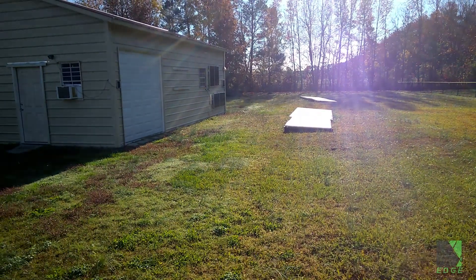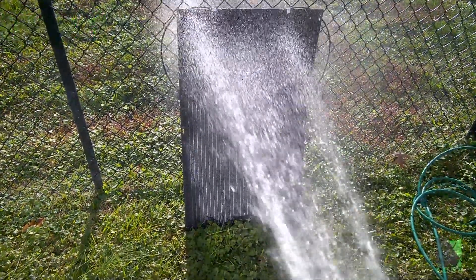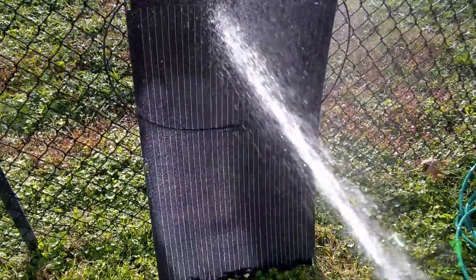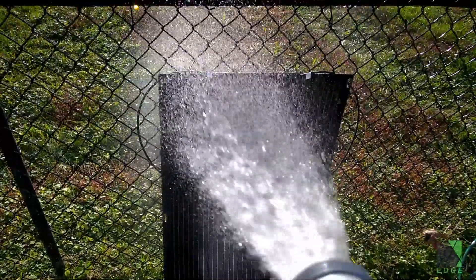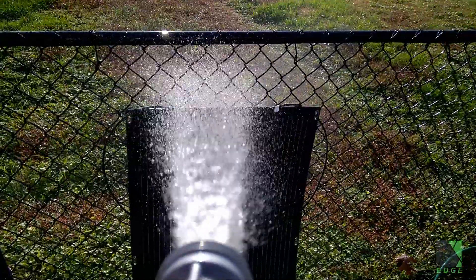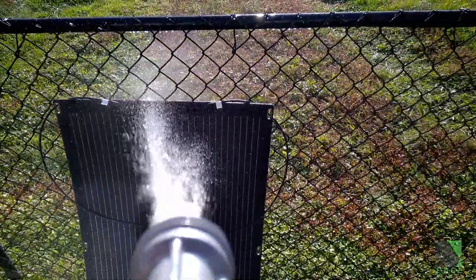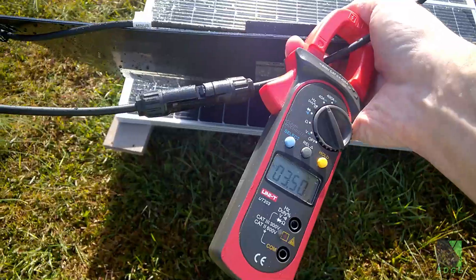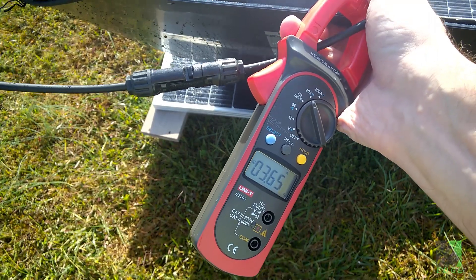The power output is pretty decent, but what about the IP68 rating, and how am I going to test that? Immersing this panel in three feet of water is not a reasonable test, but blasting it with a spray gun is. And after going through all of that, the solar panel performs exactly as it should — same output, same performance. I give it a thumbs up and it passed the test.